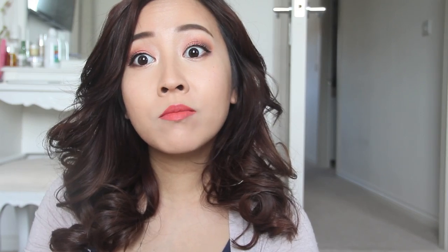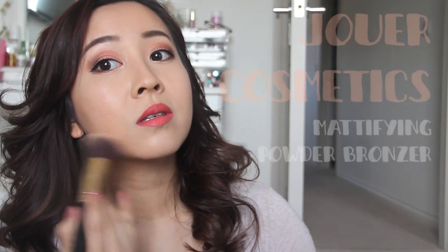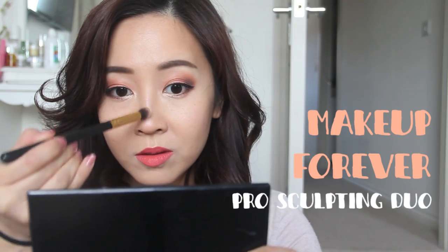I already contoured using cream, but I'm just going to add a very thin powder layer around the crescents of my face to create more dimension. Using the same powder with a smaller brush, I'm just going to run it down the sides of my nose to even up the contour and make everything look blended.